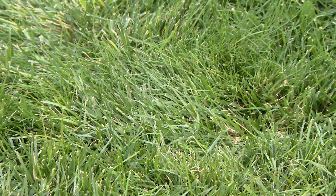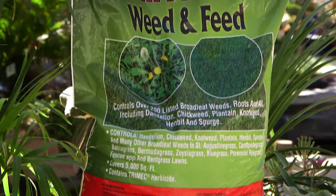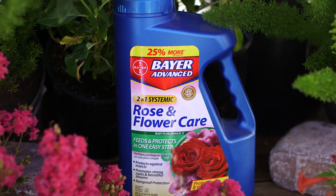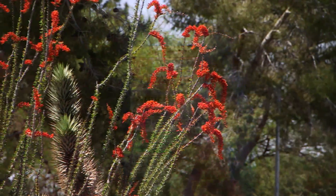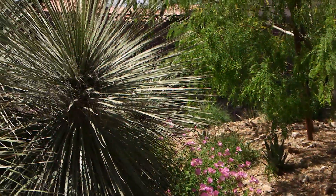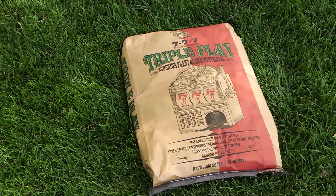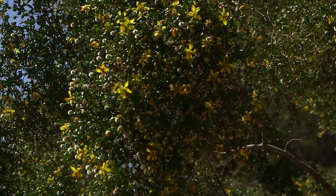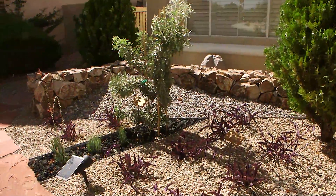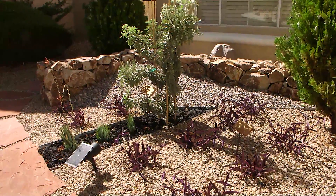Now is also a great time to use dual-purpose fertilizers like weed and feed for lawns, or Bayer 2-in-1 rose and flower care. If you are in doubt about what to use on your plants, use a good balanced fertilizer like Dr. Q's Triple Play 7-7-7 with iron. This will be a safe fertilizer to use on all types of plants and will give them the basic nutrients they need.